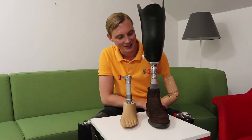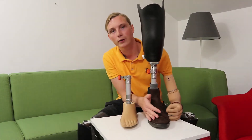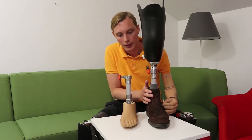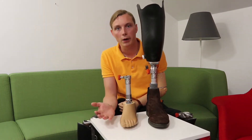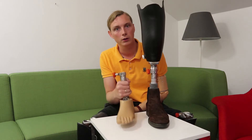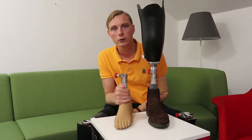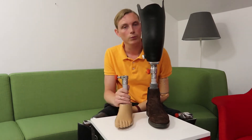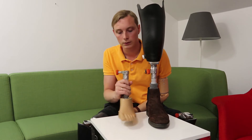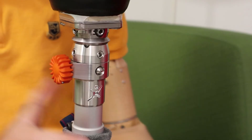The concept is, for example, here you can have your outdoor foot with a shoe on and then just quickly disconnect it and put on some other foot — for example, an indoor foot, or it could also be a running foot or a running leg, and it could also be a high heel if you want that. Really easy, and this is how it works.